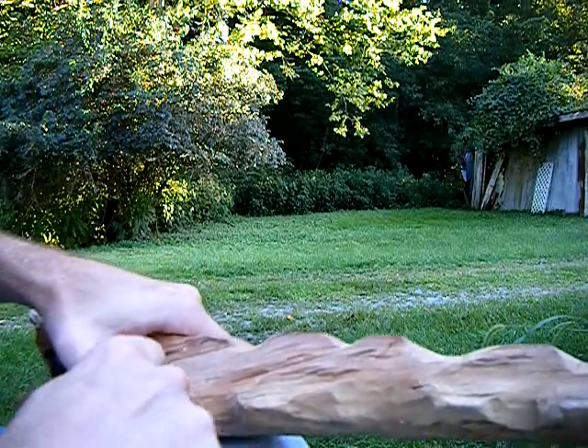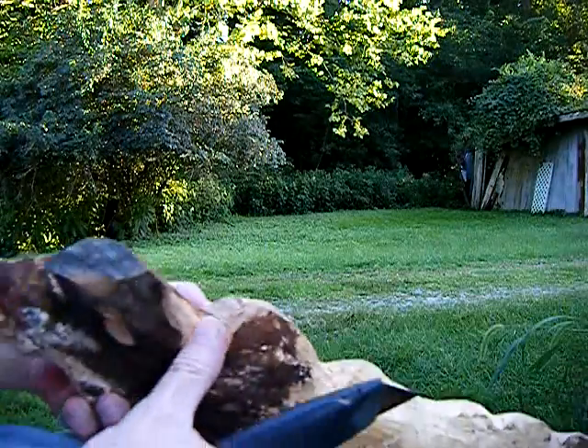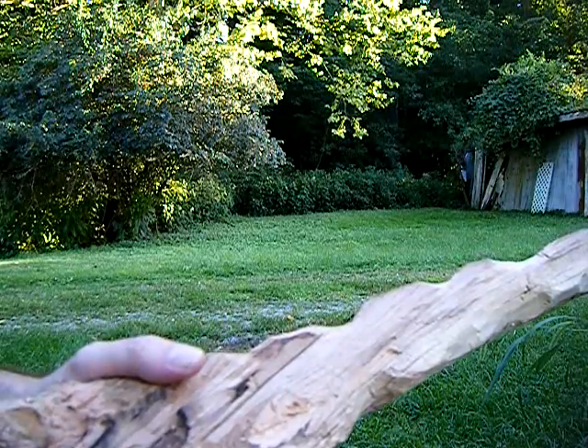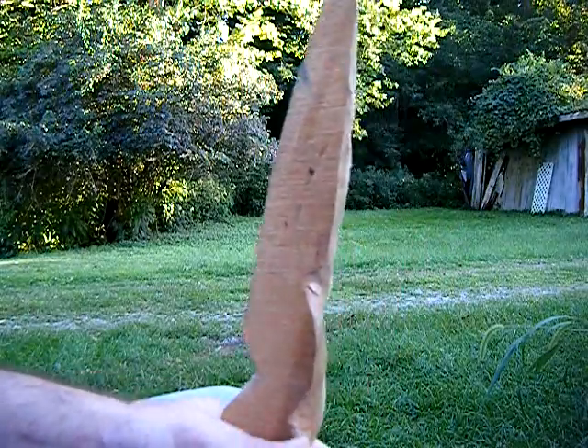It takes forever. If I get this done within a year, I'll be amazed.